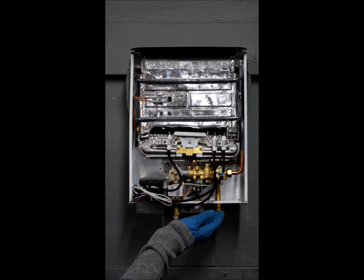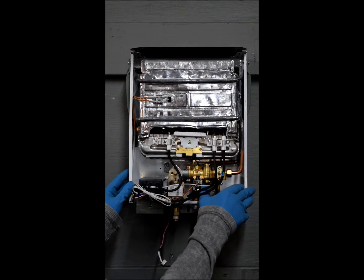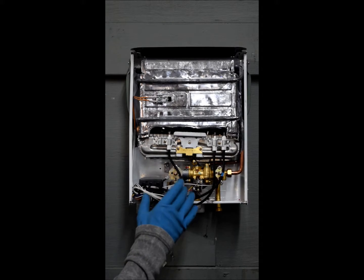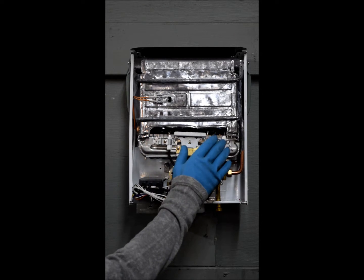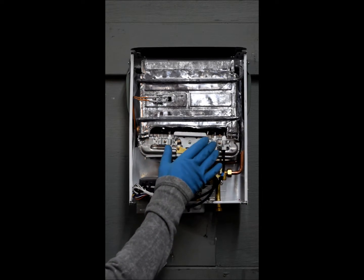Water flows in through the water inlet, which pushes on a plunger and actuates your microswitch. The microswitch sends a signal to the ignition pack to start the ignition process. At the same time, it sends a signal to the gas solenoid to open and allow the gas to flow up into the burner. Once this has happened and it's ignited the flame, the flame sensor takes over. If the flame sensor detects a flame, it'll stop the ignition process.